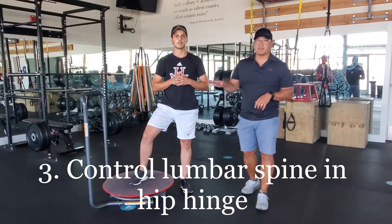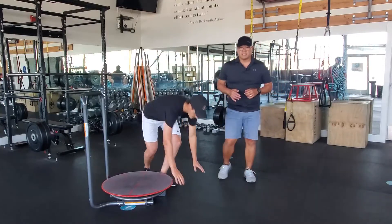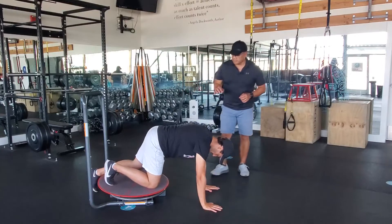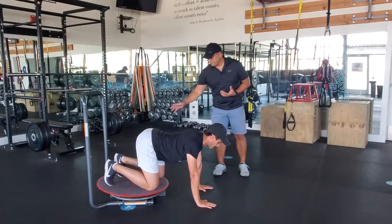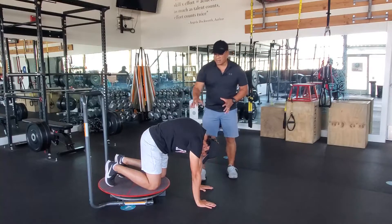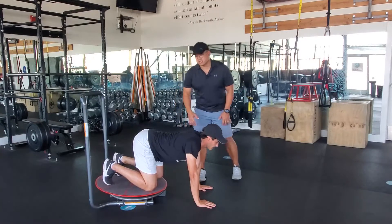The first thing we're going to do is get Blasa to go ahead and kneel on the cortex. With this kneeling on the cortex, the exercise we want him to execute is what we would call a cat and dog or a cat and cow. Keeping the platform floating — so it's not butted up against the base — he is going to go ahead and extend and flex through his spine.